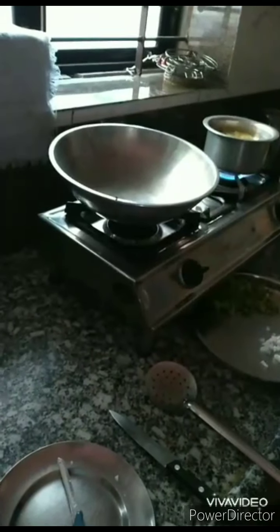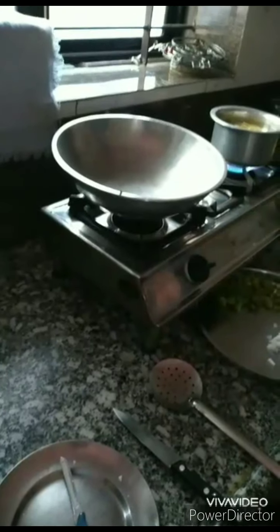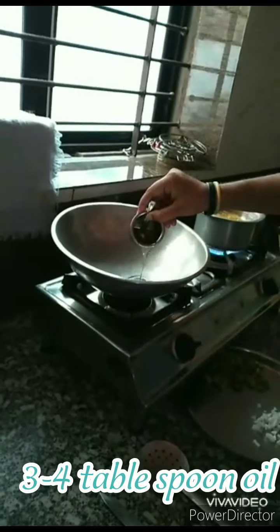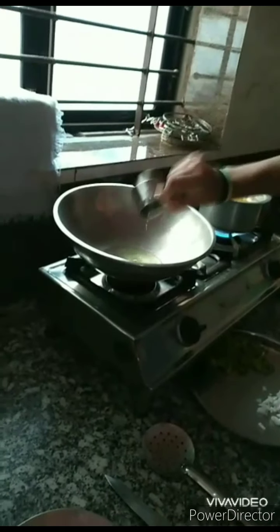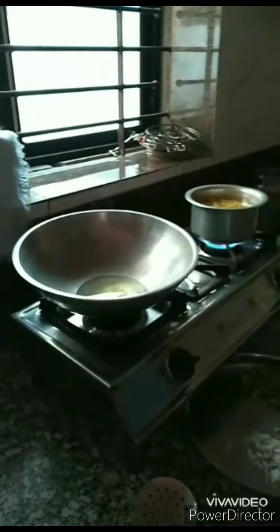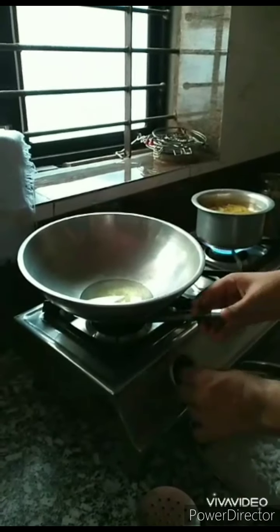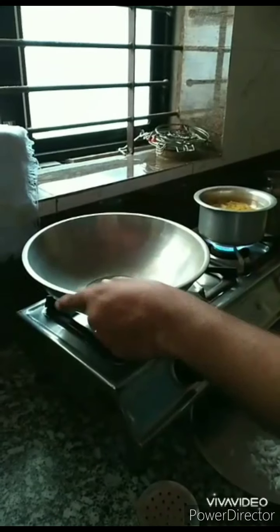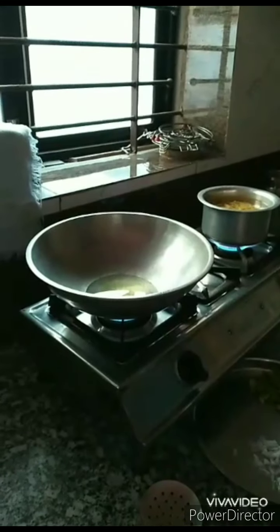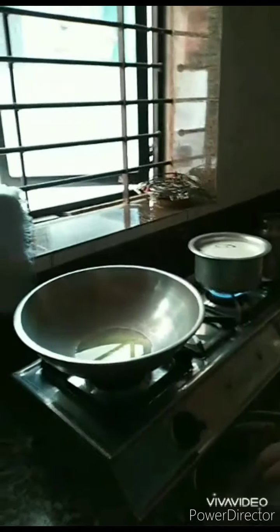Now while the pasta gets boiled, we will prepare the sauce. To add to this sauce, I will prepare some veggies. I am taking green capsicum and some onion. You can also add corn if you have it — corn is also a great choice for this pasta.